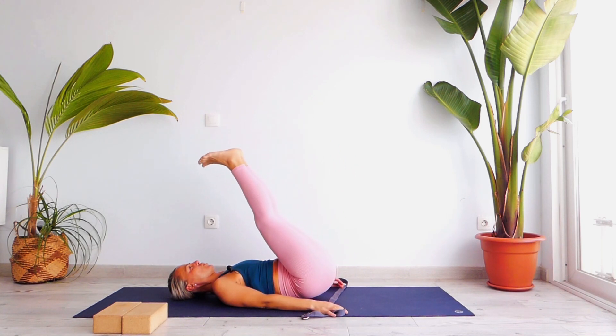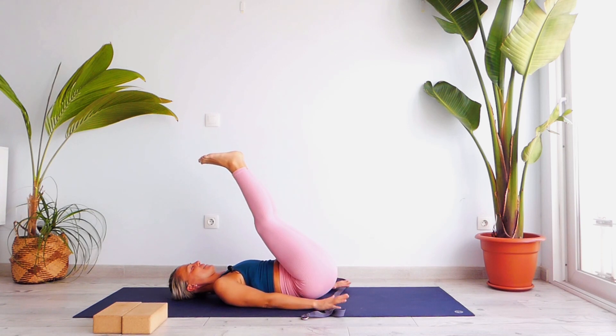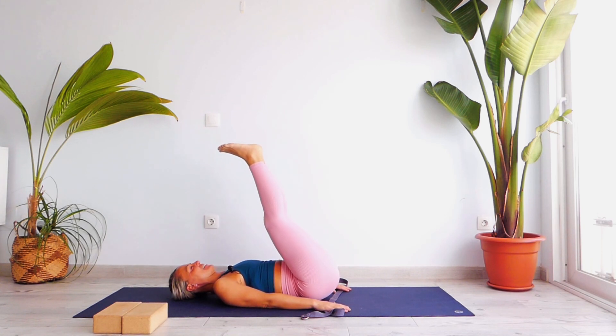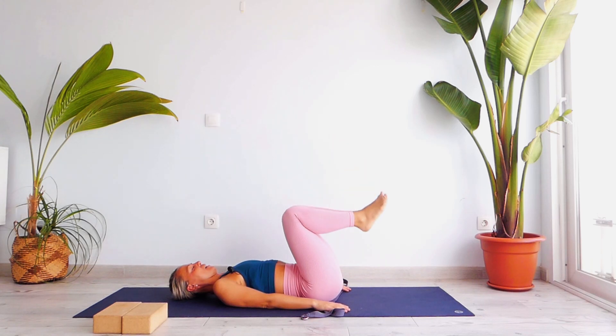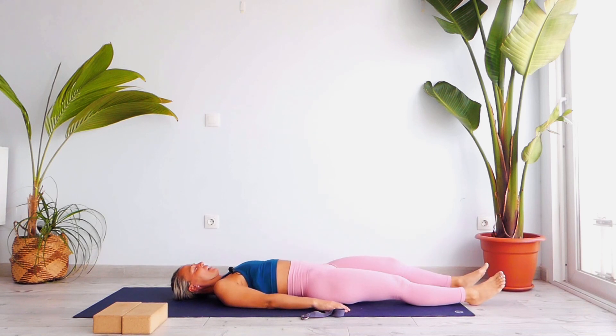Let's push our feet without pushing on your palms towards our head — keep your chin towards your chest, back on the ground, and let's push above your head. One, two, very good, chin, three, four, five, keep them straight, six, don't use your hands, seven, eight. Go back into the center, bend your knees, and extend your legs forward. Just relax and normalize your breath, observe your legs.